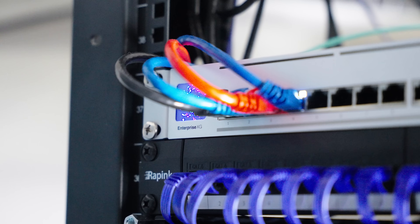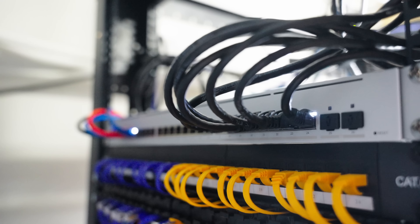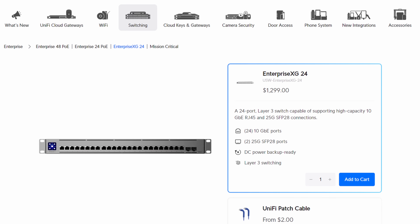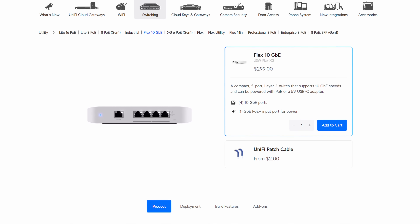My last main switch in the lab is the Enterprise XG24. This thing is dumb — 24 10-gig RJ45 ports and two 25-gig SFP28 ports. It is so overkill. Unless you have more than about eight 10-gig devices in your lab, you'd be better off just getting two Flex XGs which are four-port 10-gig devices and only $300 each. You'll see why I needed this switch when we get to the servers.